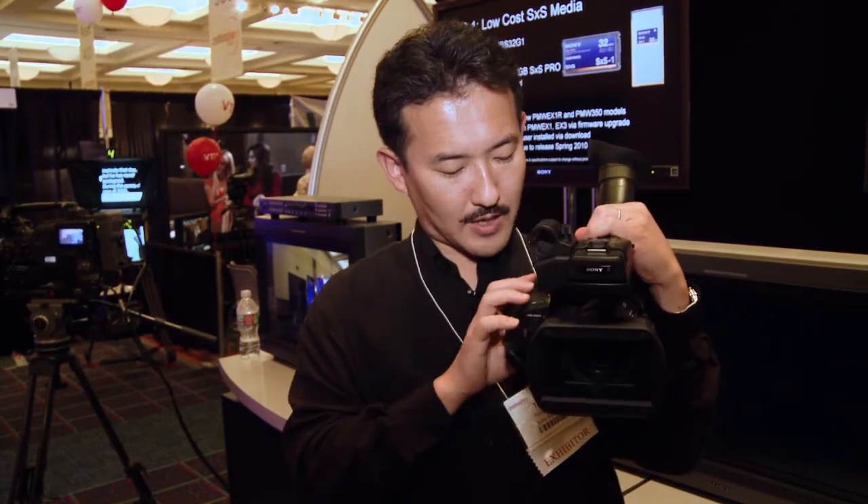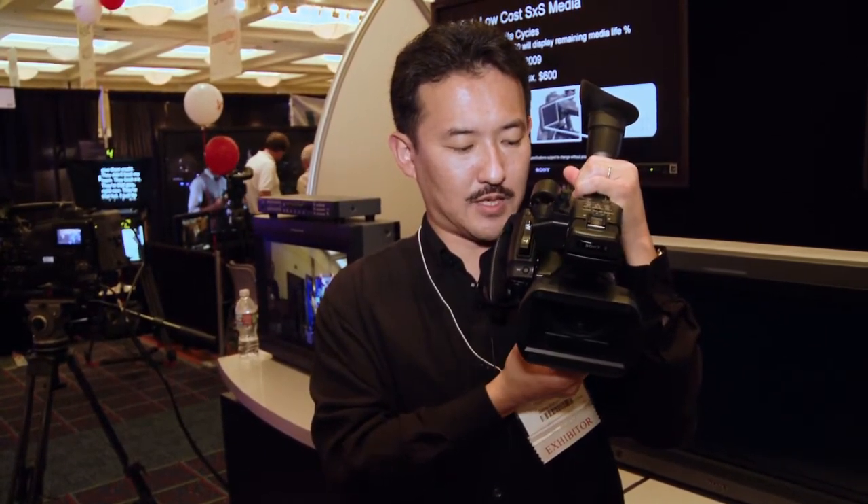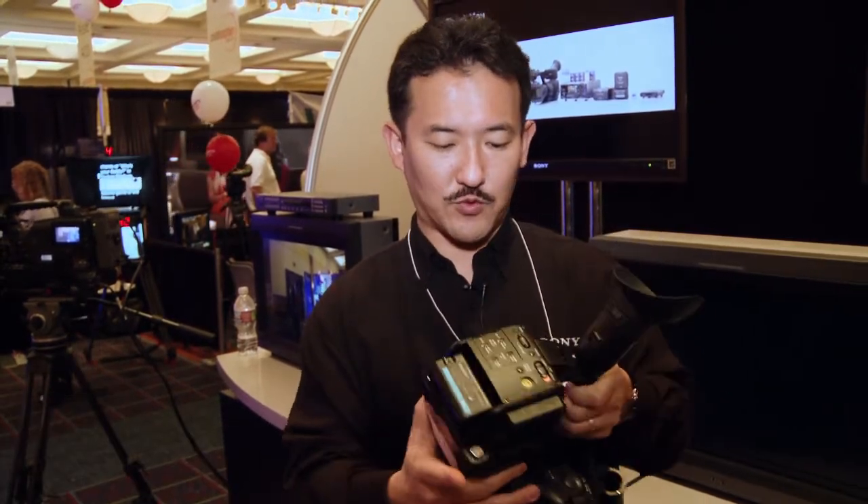We also added a one-push auto iris button. So if you're focused on zoom and focus, and you want a quick auto iris, you just push this button and it will instantly switch from manual iris to auto iris. Those are the feature sets we added on the EX-1R.